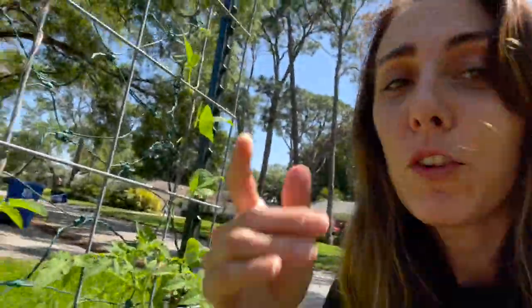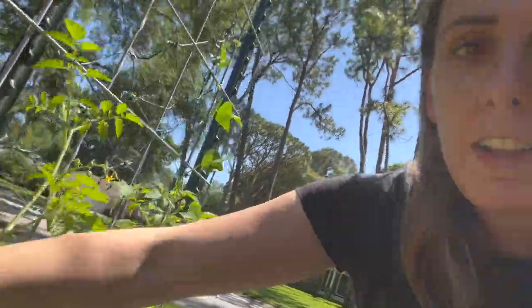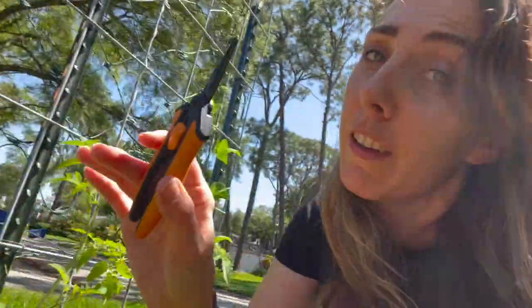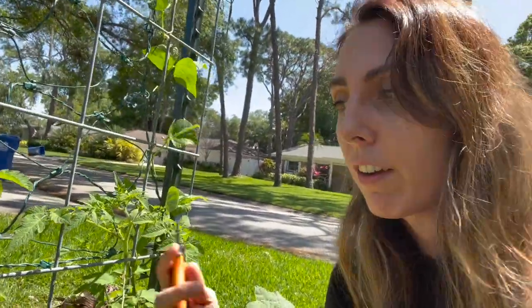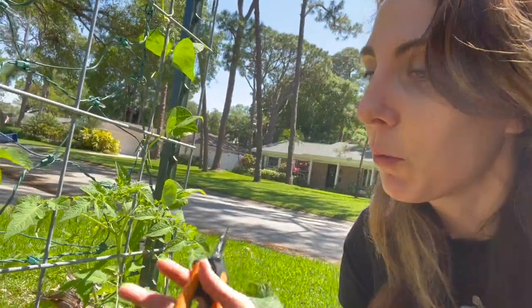I was warned by a few of you that these are going to take off way faster than the tomatoes I'm used to. So I'm definitely going to prune them again, even though I only pruned them like two or three weeks ago — it hasn't been that long. And they are definitely going a little crazy, so we'll keep them contained.